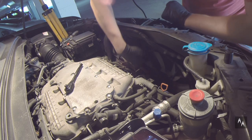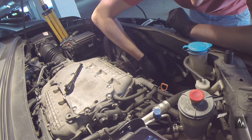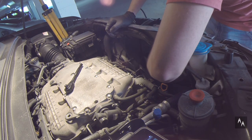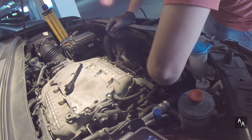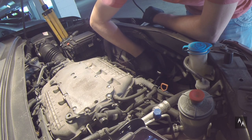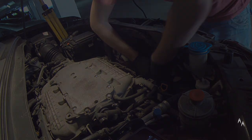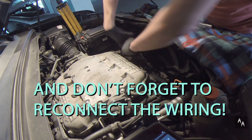Installing spark plugs is a delicate process that does not tolerate brute force, or you risk cross-threading and bigger problems. Just lower the spark plug into the well and manually turn it clockwise. You should be able to feel if it's screwing in easily. If you feel you need to apply force right away, back the spark plug out and try again until you find the proper thread direction. When installed, tighten it very lightly manually. The torque spec is only 13 pound-feet. Then install the ignition coils and secure them with the nuts.